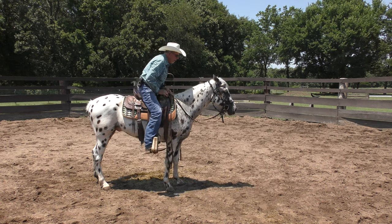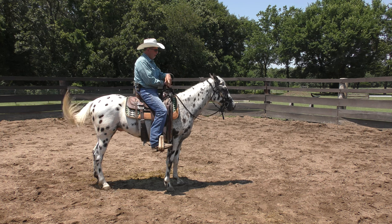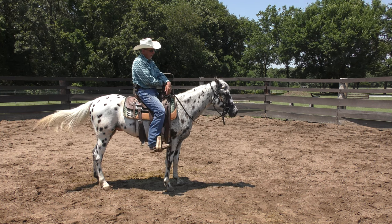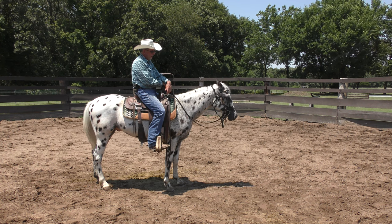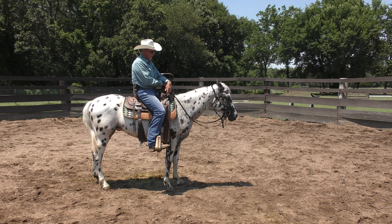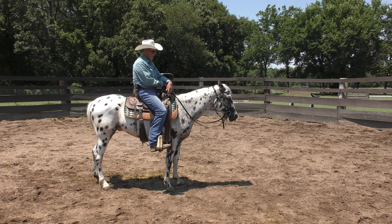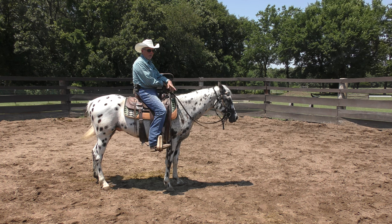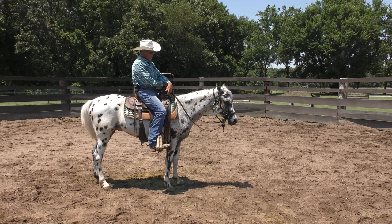What I'd like to do is just sit here as long as it takes for him to lick his lips and drop his head. I'm totally relaxed — relaxing all the muscles in my body. He's licking his lips, his head is gradually going down. Where's his release from all this I've been doing? He's happy I'm up here.